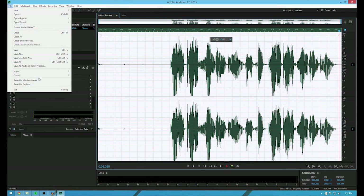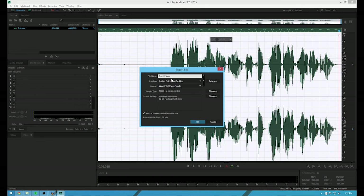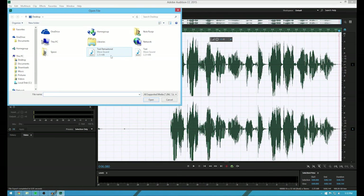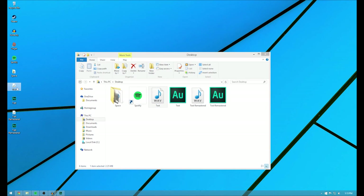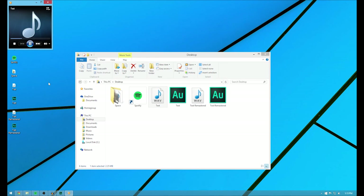Now to save this, hit Export File. Let me save this as 'test remastered.' So actually, if I go back here and I hit the original test file: test test one two three, I repeat, test test one two three. And then you listen to the one afterward: test test one two three, I repeat, test test one two three. You'll notice a huge difference.